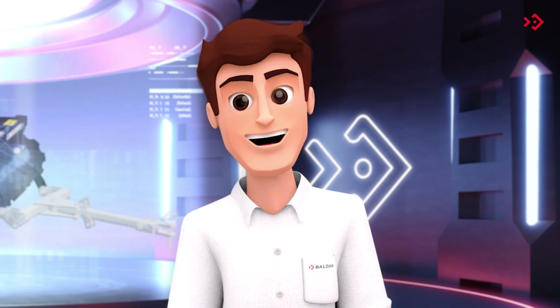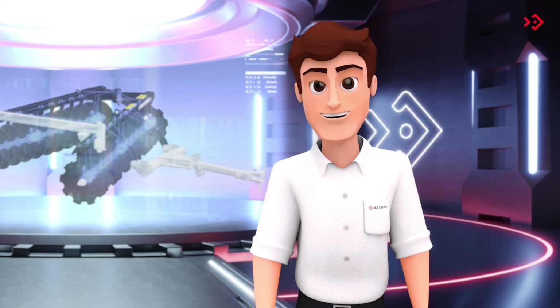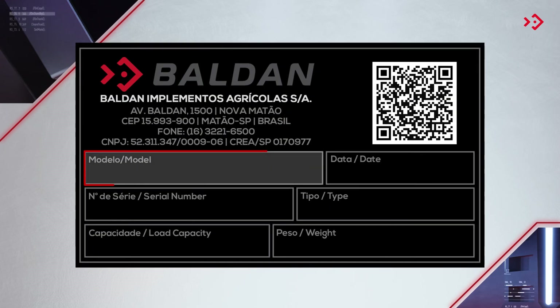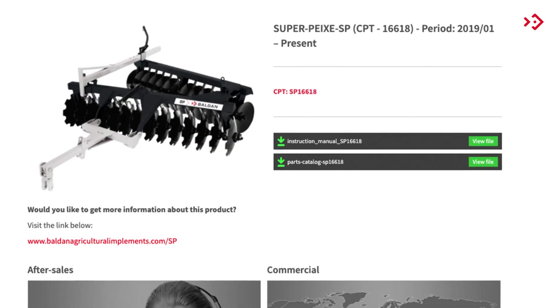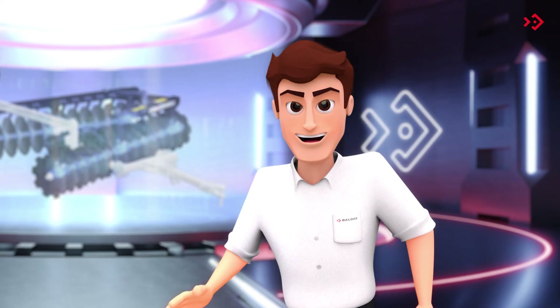Always talk to a Baldan dealer about your needs and working conditions. Your SP is unique, so it's important to keep your identification visible for any consultation. The nameplate has model, serial number, and manufacturing date, in addition to a QR code which, if scanned, leads directly to the instruction manual, parts catalog, and this video. The SP also comes with a printed version of the manual, which is included with your invoice. Until next time, everyone!